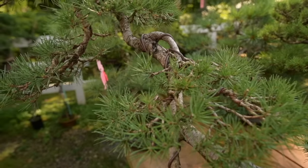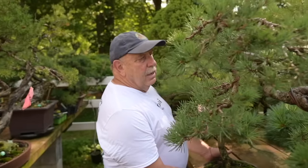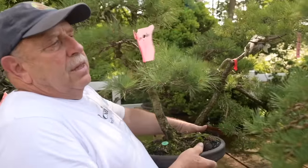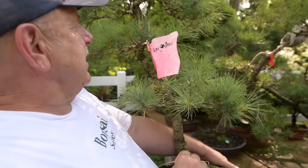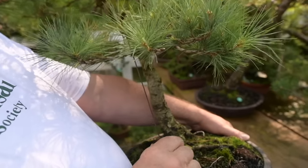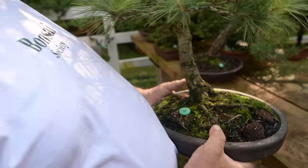Many of the trees in my collection are still in training. This next one here has a pink flag, which means that the tree desperately needs to be unwired. It's still in training, but it's an interesting tree — it's our native white pine, Pinus strobus. They're harder to transform into bonsai, but I think this one is coming along really well.